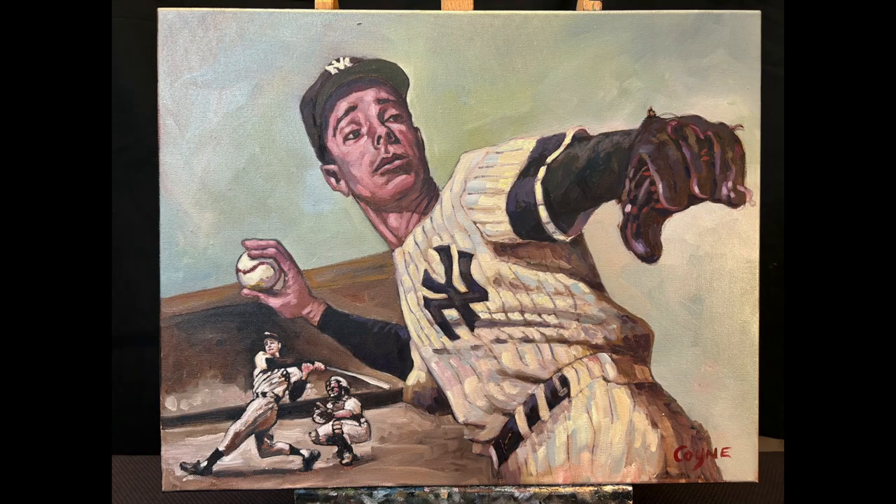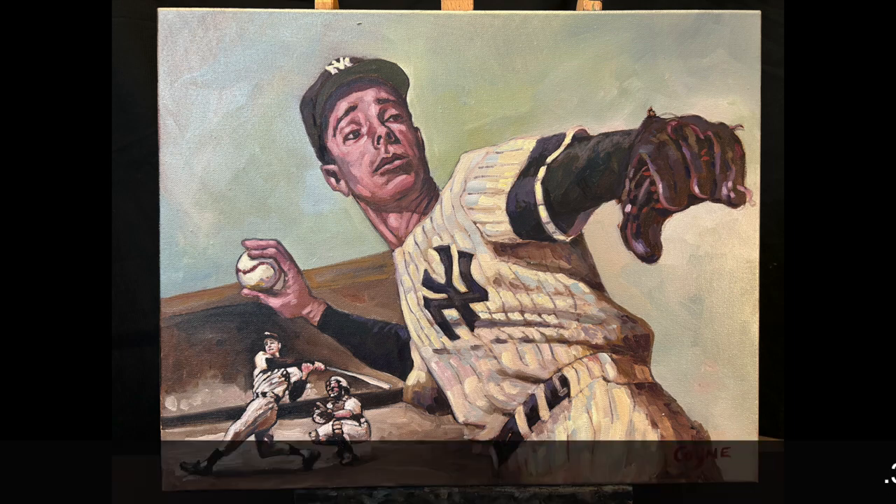Welcome, welcome, welcome everybody. My name is Brian and this is another one of my painting tutorials. Today we are painting the amazing Joltin' Joe DiMaggio — that's correct.